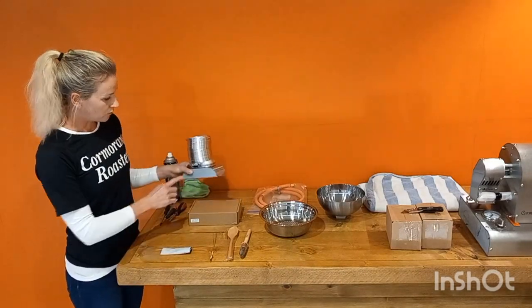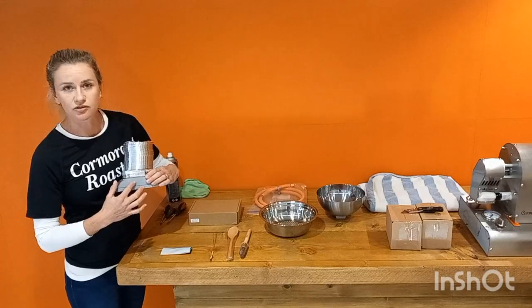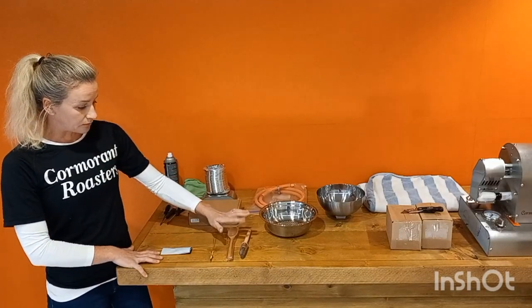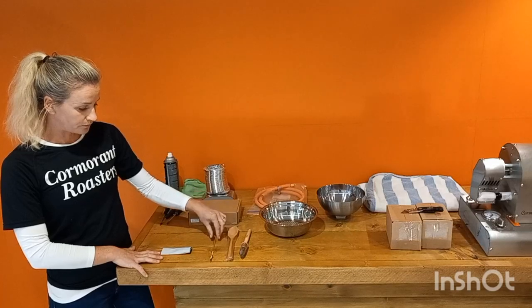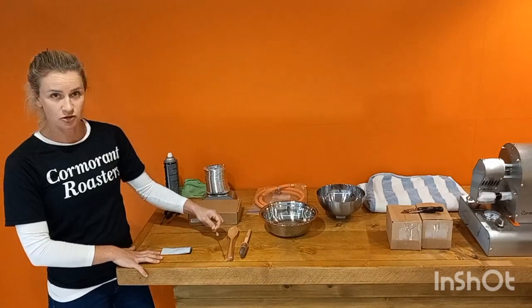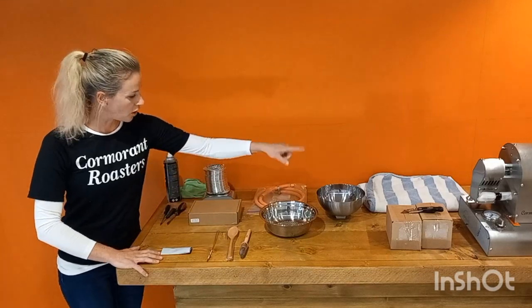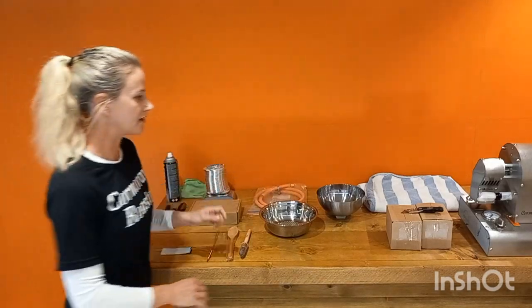Your thumb bolt is for your ducting. Then you have your ducting, which has a sticker on each side — you can just take those off. Then you've got your cleaning brush and your stirring spoon. And then you have a burner replacement thermocouple, so this is a spare part. You've got your bowl, your hopper, and obviously your gas hose.